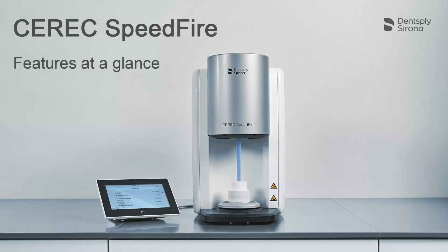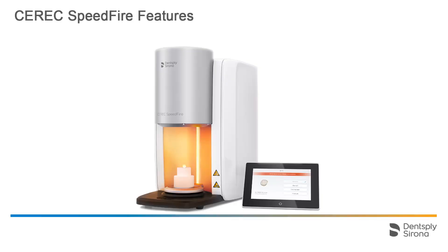Welcome to this video tutorial on the CEREC Speedfire. This video demonstrates the features of CEREC Speedfire and provides an overview of the validated block materials that can be processed. To begin with, we will take a look at the most important features.